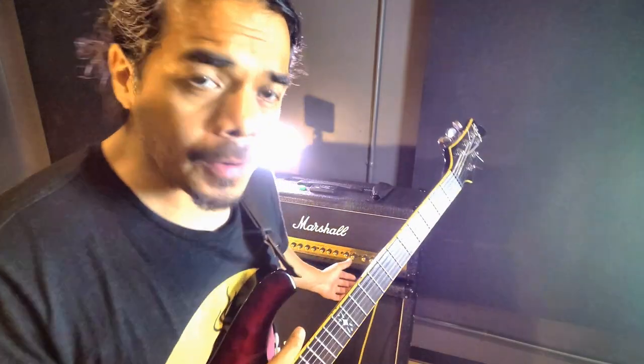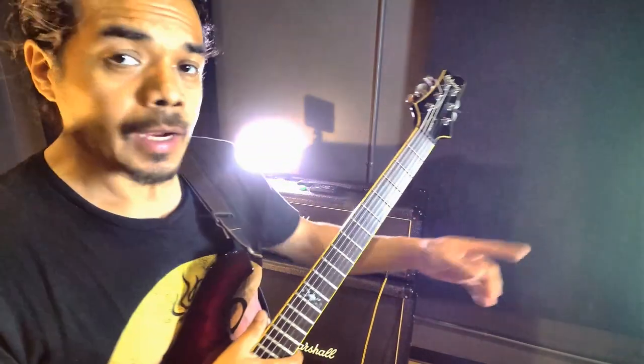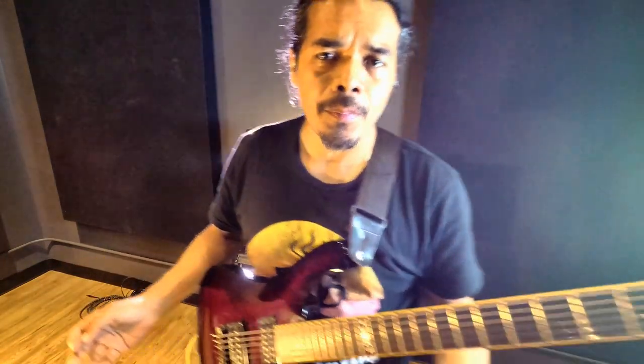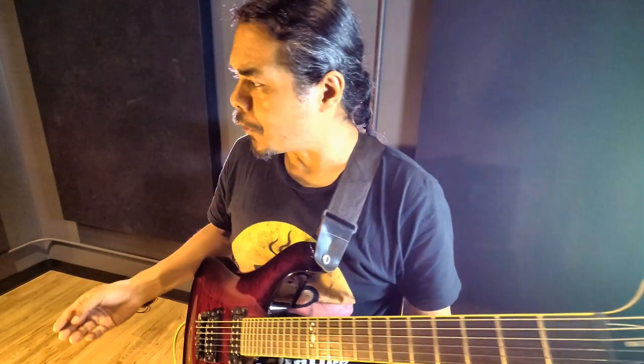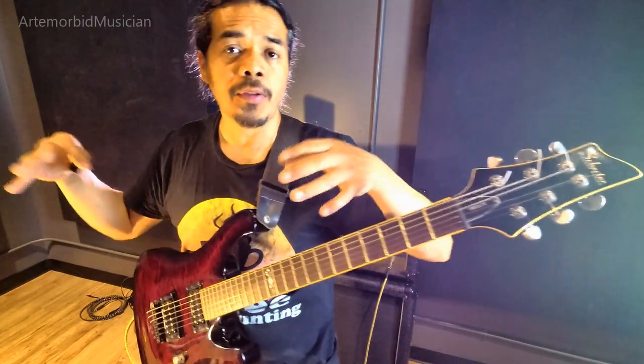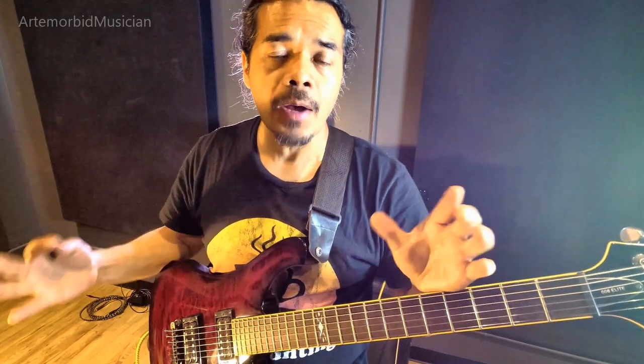I'm all set up. I have the Marshall. I've got my lights on. I practiced the song for maybe 20 to 30 minutes already. I have a second camera pointed this way, and I'll put it together in two angles. So let's see how it goes.